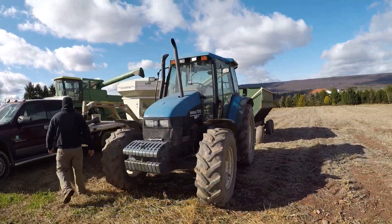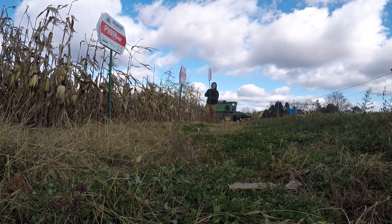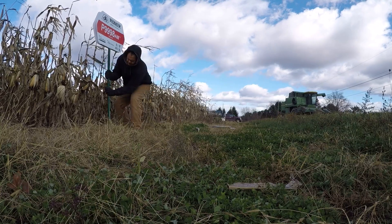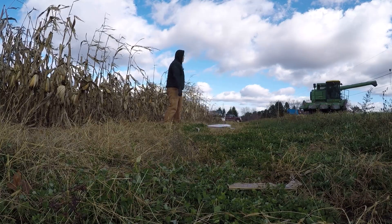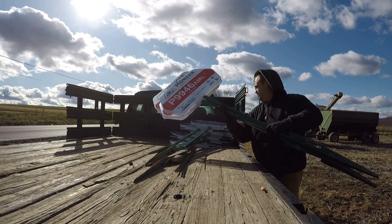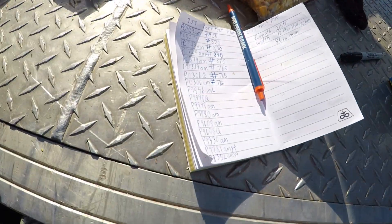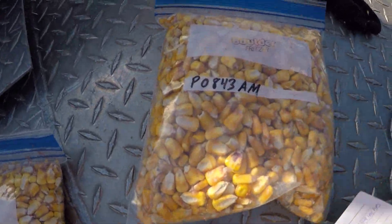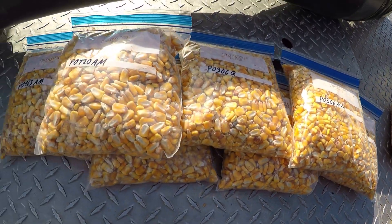So Matthew, when someone sees all these numbers and doesn't understand what they mean, what do these numbers mean? They're just variety numbers — different strains of hybrid, different kinds of corn.